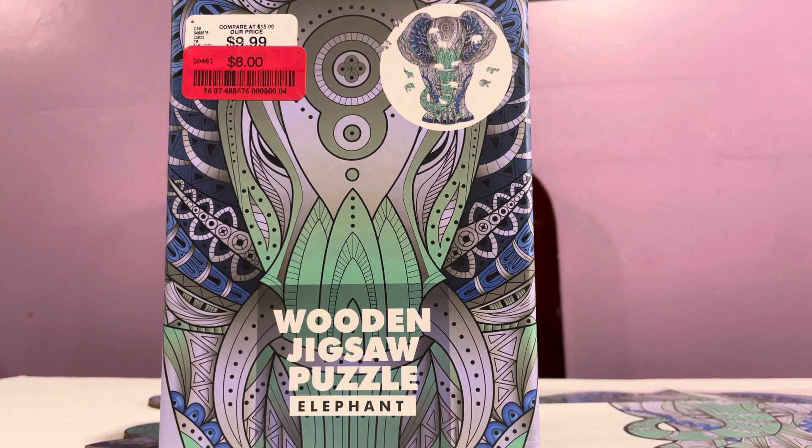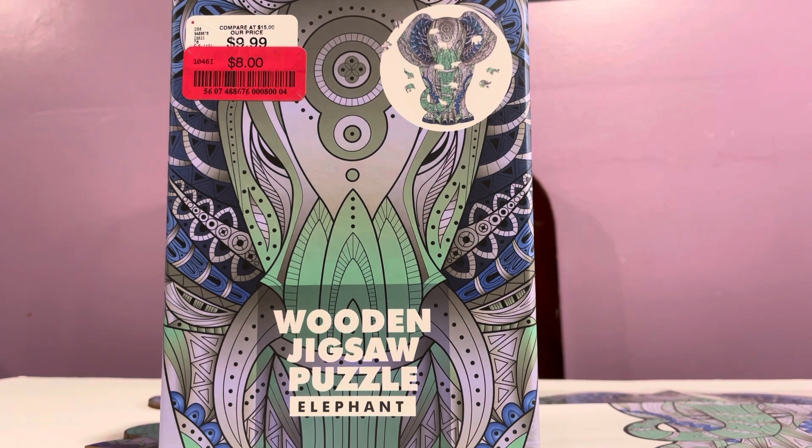I have just completed this wooden jigsaw puzzle and the theme is elephant. It's from Professor Puzzle and I bought this from HomeGoods — it was discounted, eight dollars. I think this was normally priced at fifteen dollars. It is only 120 pieces.